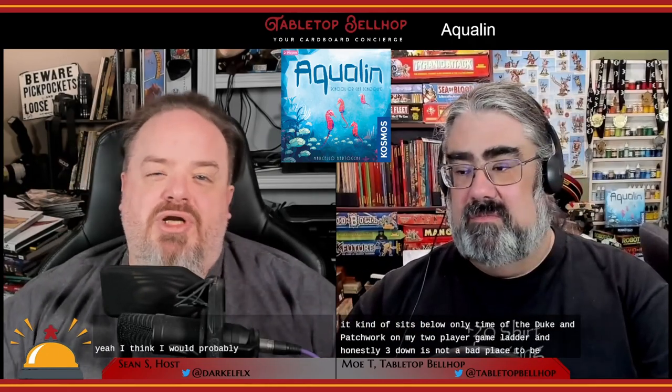Krabby Joe's for Aqualind at 6pm tonight! A surprise to me with this game was actually how much my oldest daughter enjoys it — perhaps because she was, up until yesterday, completely undefeated. Since getting the game, it's become a favorite for Deanna and Gwen to play together. They both enjoy it significantly more than I do, and it's not that I don't enjoy it myself, it's just that they're loving it more than me. For me, it kind of sits below Onitama, the Duke, and Patchwork on my two-player game ladder — and honestly, three down is not a bad place to be. I think I would probably put it above Patchwork, but it's not quite at Duke level for me.